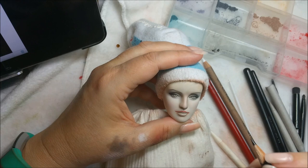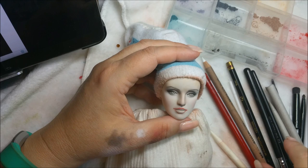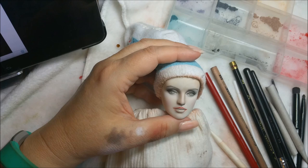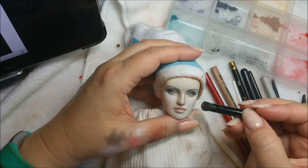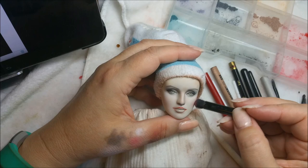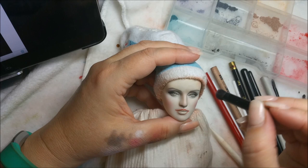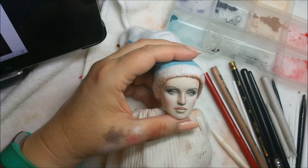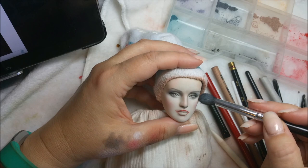Renee also had Gene Marshall dolls on her site, which of course didn't look like any Barbie I had ever seen. I could tell they could be bigger - so that was some more research. I found them on eBay. I can't remember what year it was, but Simply Gene was what was available at that time, and I picked up my first one for $50. She was a redheaded Simply Gene and I already knew what I was going to do with her.